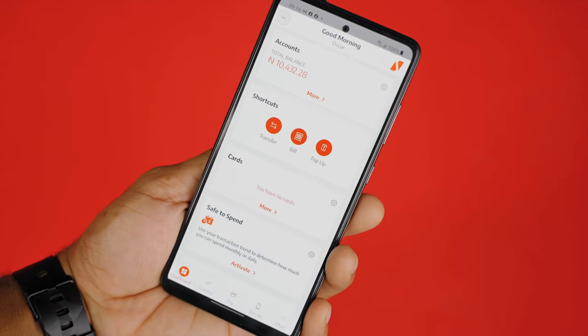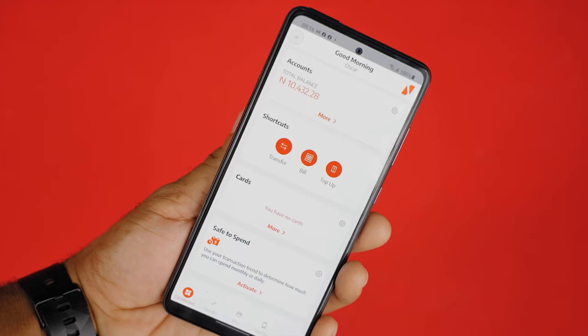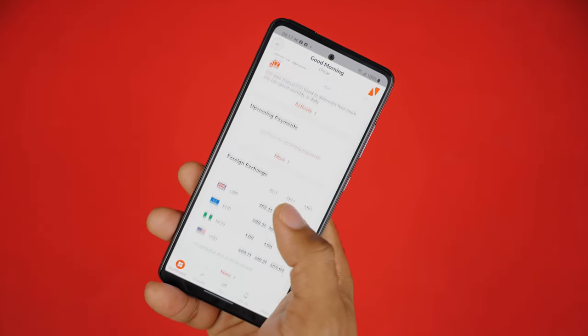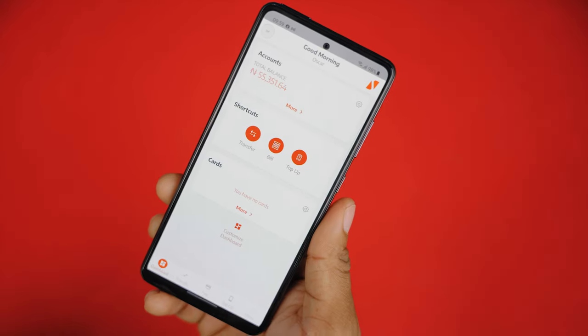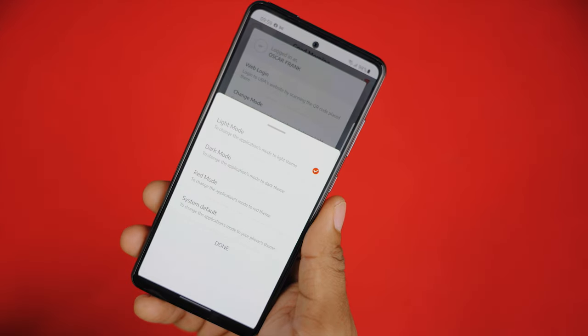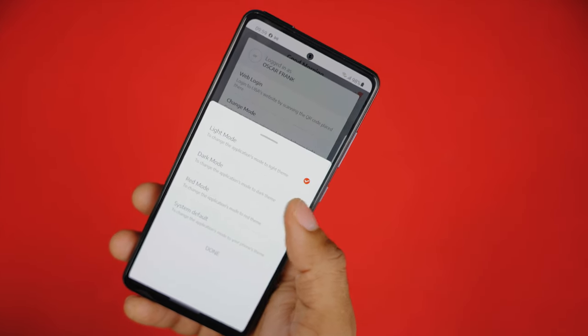On this dashboard, you can tell that a lot of thought was put in here to give users a sleek, intuitive, and seamless user interface. From the top left corner of the screen, you can select from different theme options — red, white, or black — whatever suits your style.